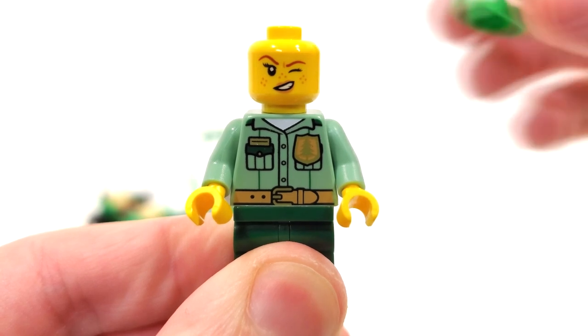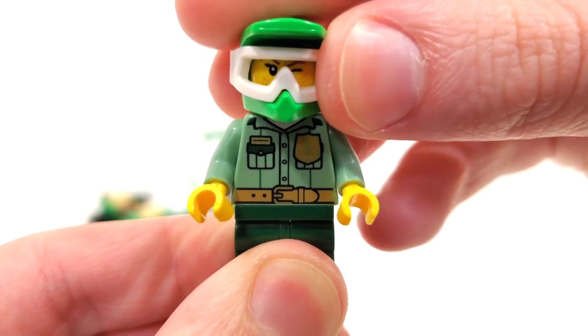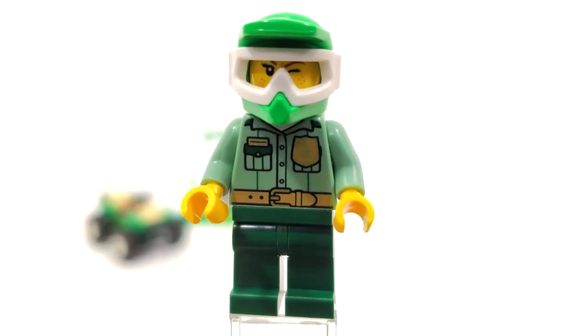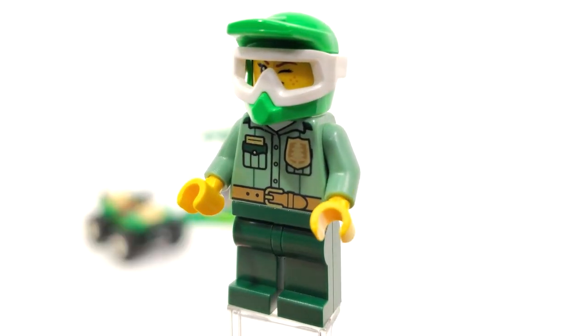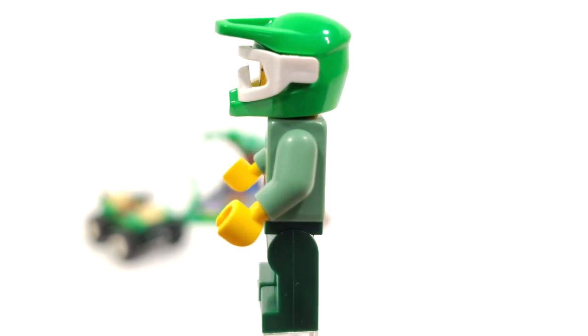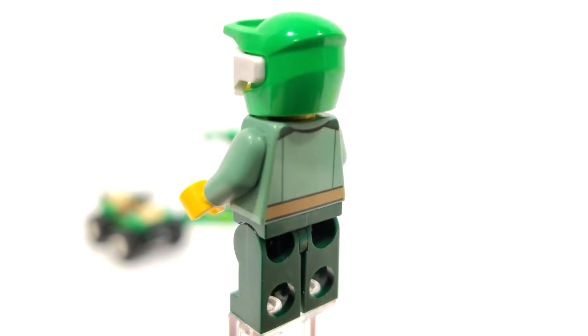In addition to the hair piece we also get a helmet which includes one of those Star Wars visors on the front. The helmet piece we have gotten before — I believe it was introduced in the LEGO City stunt waves — but still nice to get it in a cheap ten dollar set.